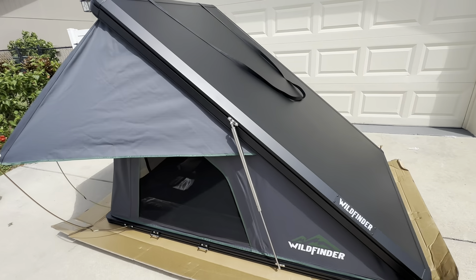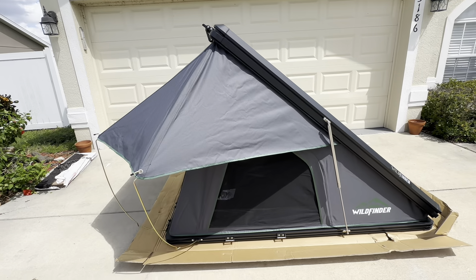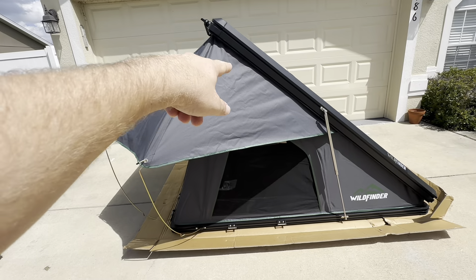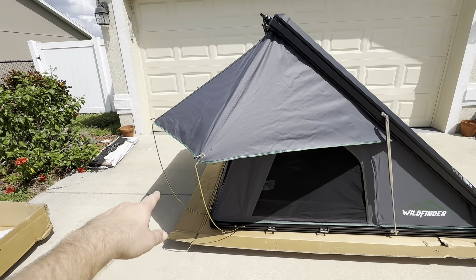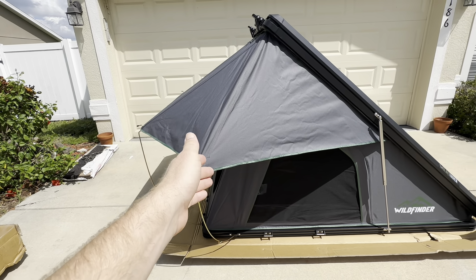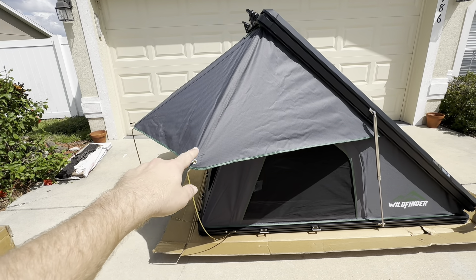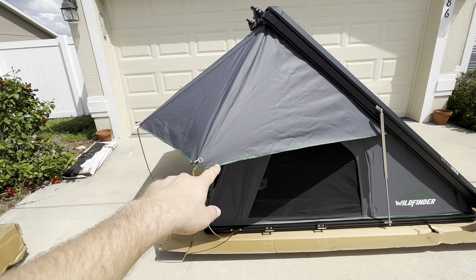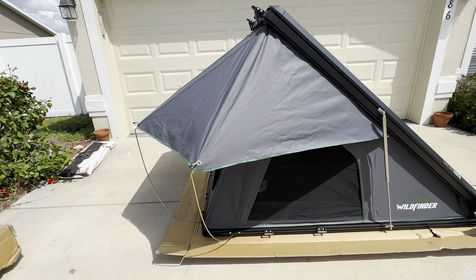Walking around the outside, I've owned three or four of these tents and they're all pretty much the same build quality. This one, however, has a different rainfly which makes it unique — it goes around all three sides and does a pretty good job keeping the rain off the tent. When you climb up the ladder, the rain will probably fall on you, but it's keeping the most important thing dry: the transition from the outside to the inside. This whole entryway where the zipper is — that's going to stay dry, so you don't have to race to get in and out.